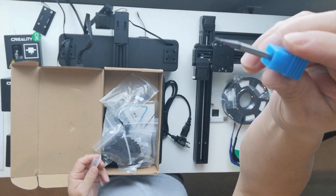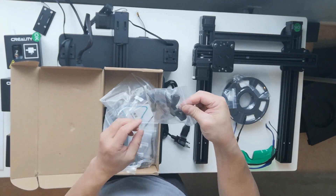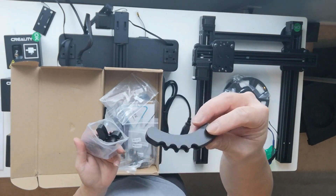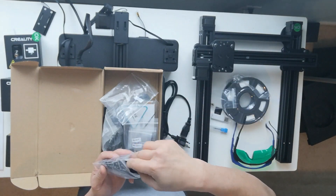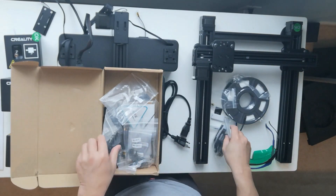So in this video I have unboxed my Creality machine to give you an idea of what comes in the package when you purchase it. I'm also going to show you how to install the machine and some of the test prints that I made.